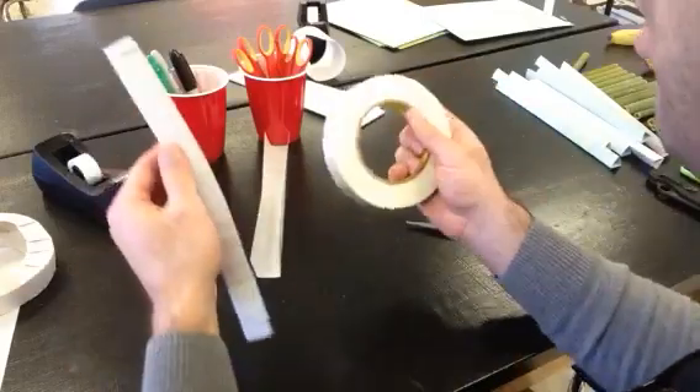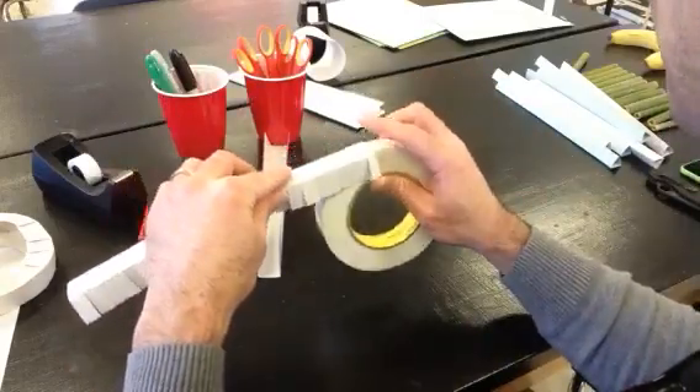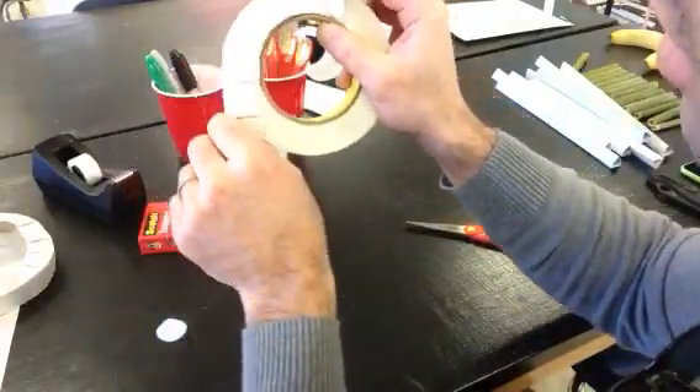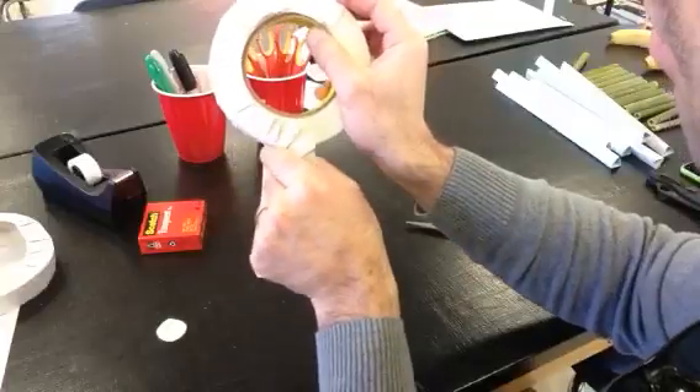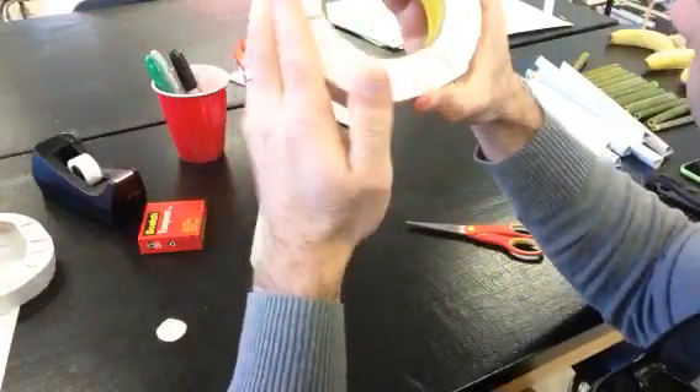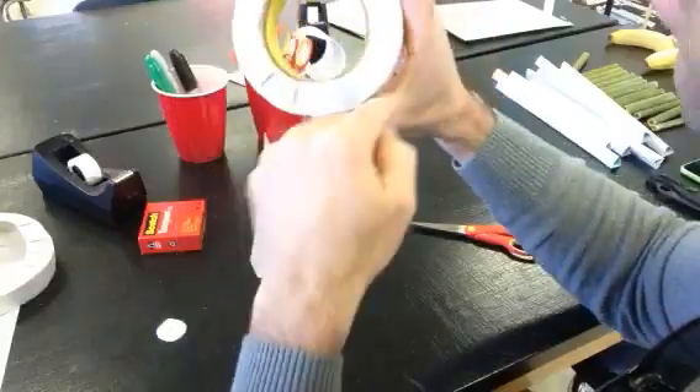What I like to do is take a roll of masking tape and form fit the track around the roll of tape. It always helps to have two tracks together here so that it will reach all the way around.